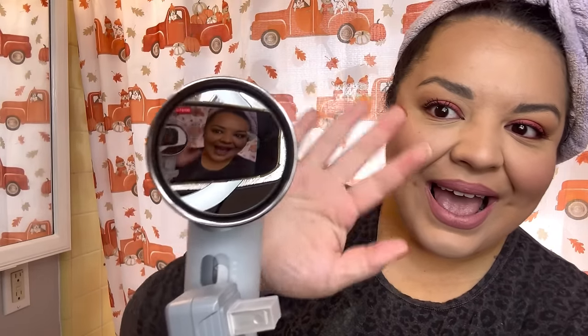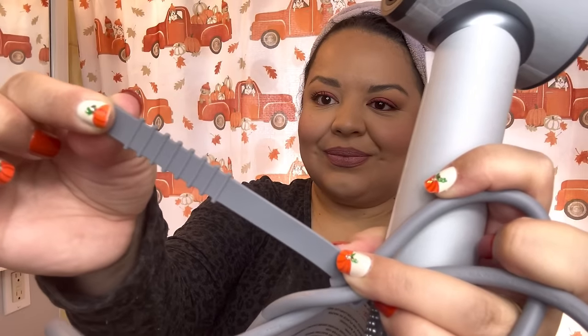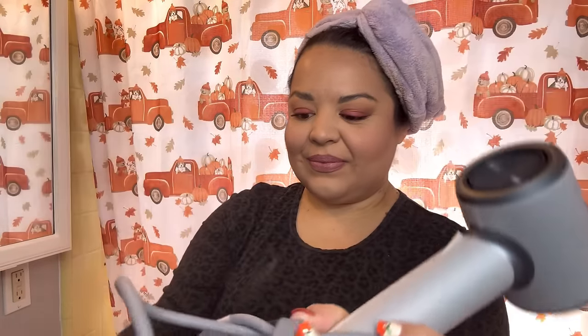It comes with a little protective peely layer you just peel off, and it has like a mirror look — kind of fun, right? It also comes with a little rubber strap where you can tie up the cord, which is really nice.